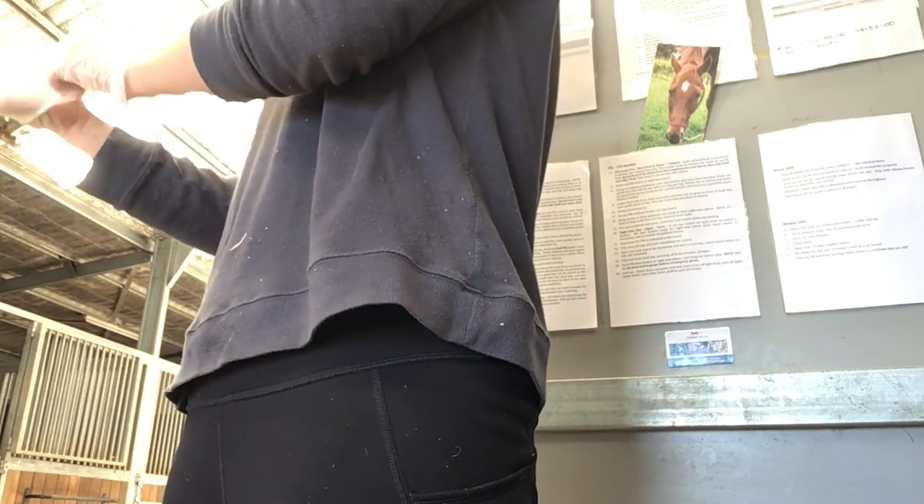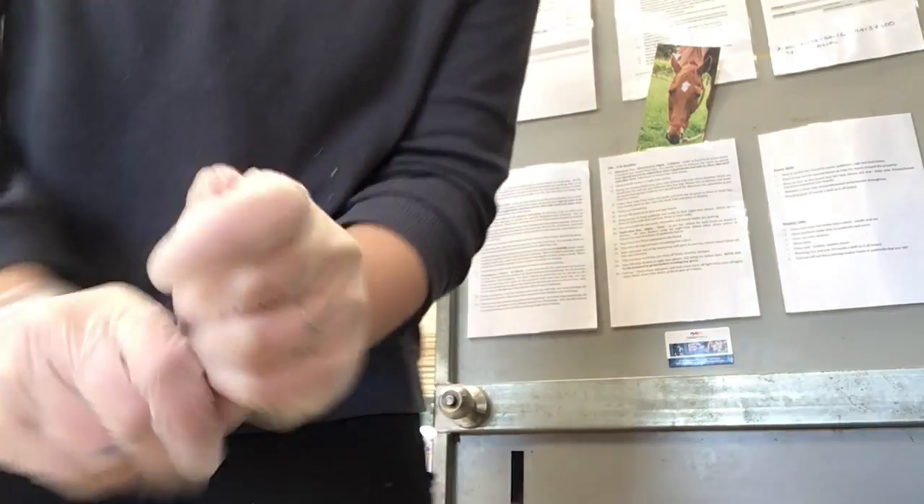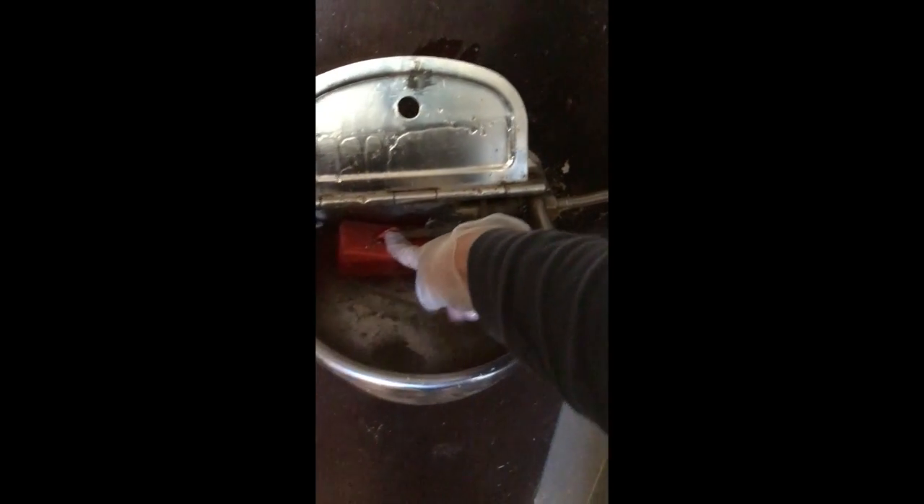Now we're going to be cleaning out an enclosure. Let's start with the water filters. I've got a bucket and a sponge. Here are the water filters — you can see it gets a bit grotty because the horses eat and then go straight for the water and it messes up their water pretty badly. So I'm turning off the tap so it won't fill up while I'm washing it, and I'm pressing down on the plunger and it's not spraying water at me, which is good.